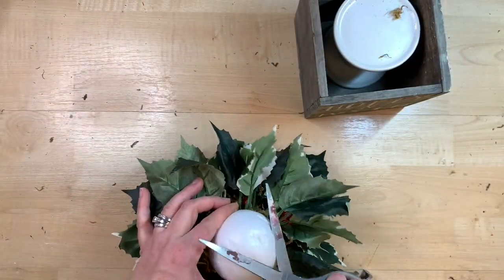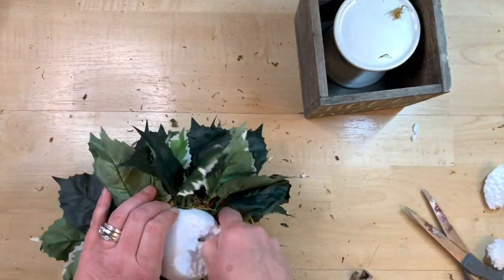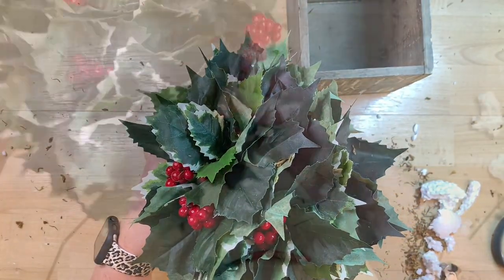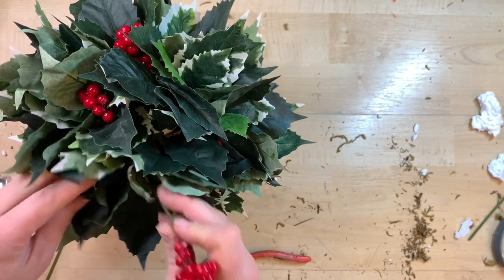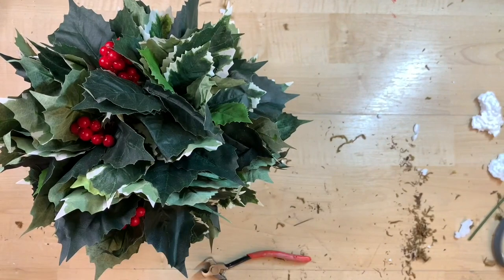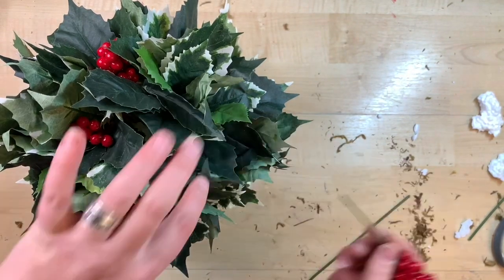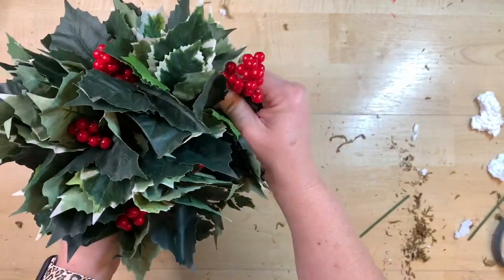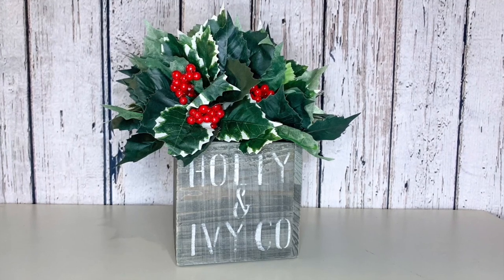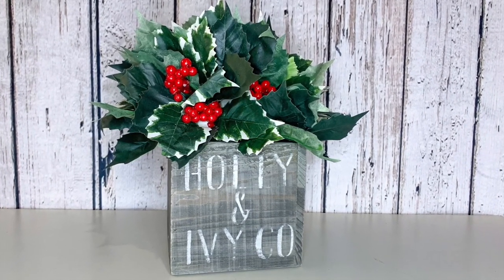A Dollar Tree candle riser fits perfectly in my little crate, but I need to cut some of the bottom of the styrofoam off so it doesn't peek out — I just trim a bit with scissors then hot glue it in place so it doesn't tip over. I felt like it could use more red, so I stick some extra berry picks sporadically all around. The song 'The Holly and the Ivy' isn't the most popular Christmas song, but a lot of people know the melody without realizing it — it's a beautiful song that takes the holly plant and translates it into the birth of Christ in a really beautiful way.